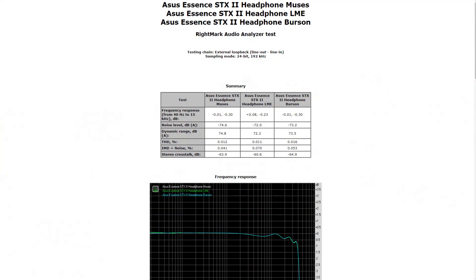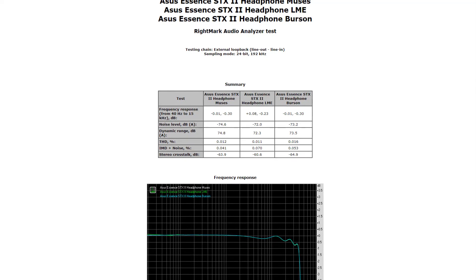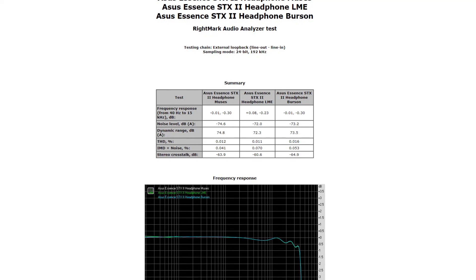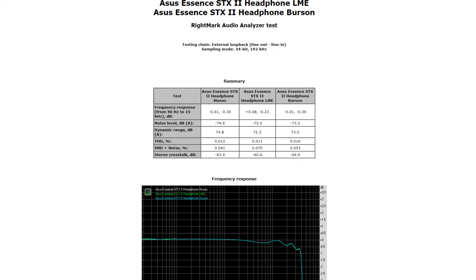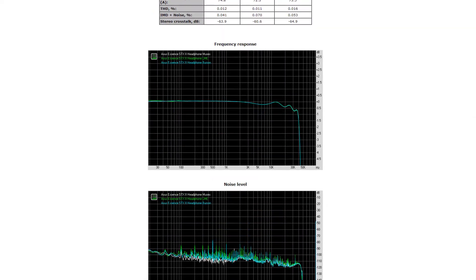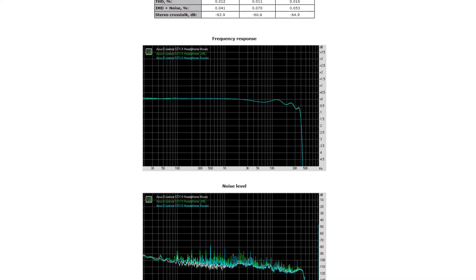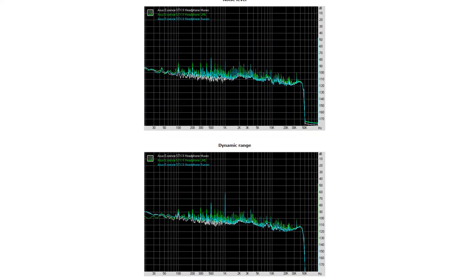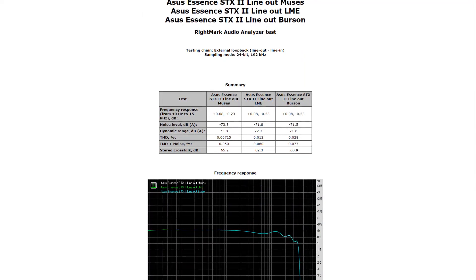First, let's look at the results from the headphone output. There is absolutely no difference whatsoever — okay, there are some differences, but they are well within the margin of error. The frequency response is nearly identical across all op amps. The only differences I could find are in the noise level and dynamic range, which I'll get back to shortly.